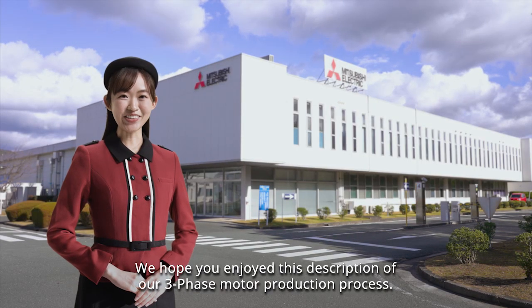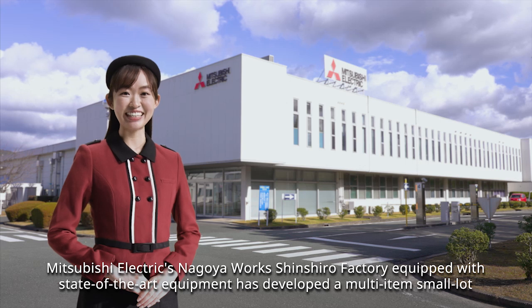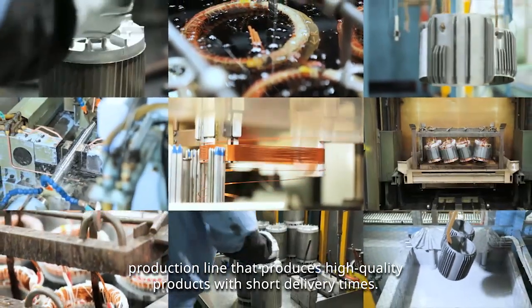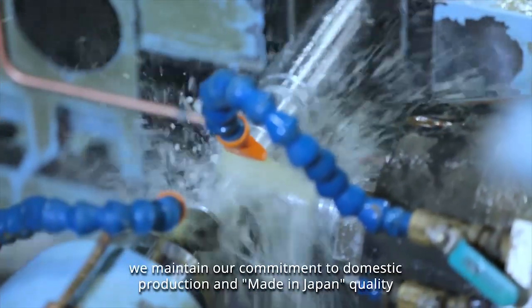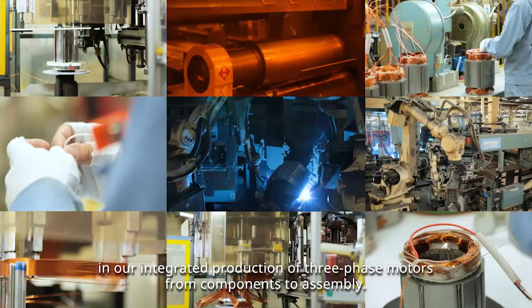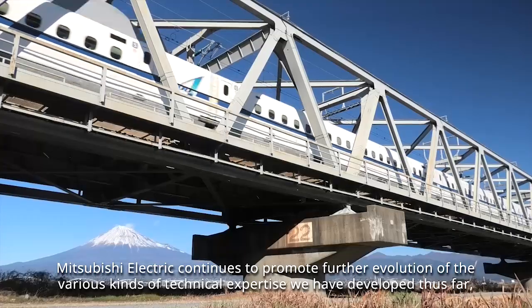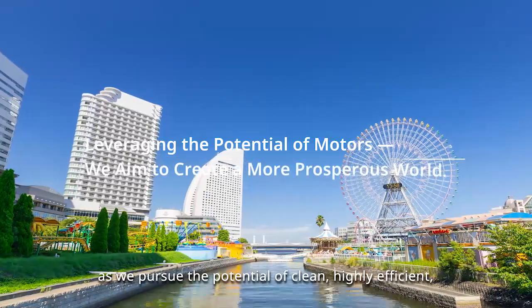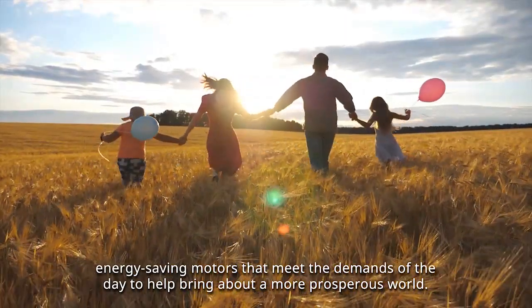We hope you enjoyed this description of our three-phase motor production process. Mitsubishi Electric's Nagoya Works Shinshiro Factory, equipped with state-of-the-art equipment, has developed a multi-item small lot production line that produces high quality products with short delivery times. While introducing E-Factory, promoted by Mitsubishi Electric, we maintain our commitment to domestic production and made-in-Japan quality in our integrated production of three-phase motors from components to assembly. Mitsubishi Electric continues to promote further evolution of the various kinds of technical expertise we have developed, as we pursue the potential of clean, highly efficient, energy-saving motors that meet the demands of the day to help bring about a more prosperous world.